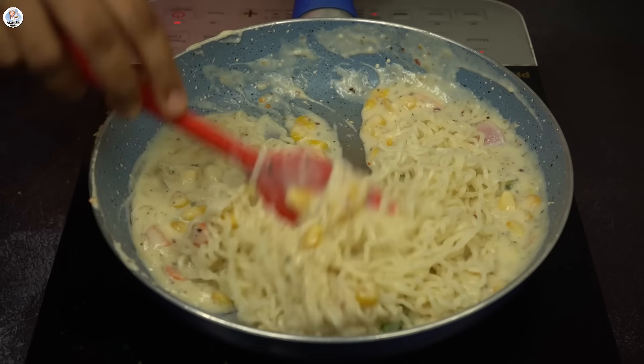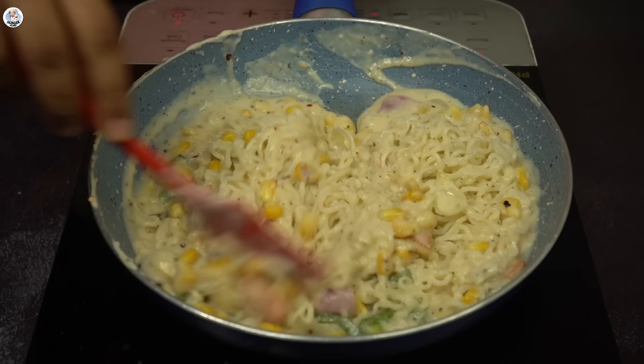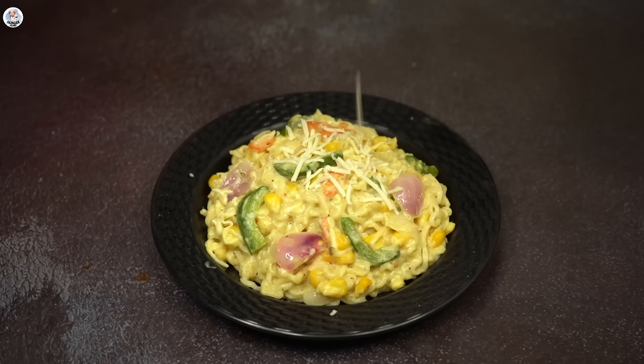Finally add the Maggi masala sachet and mix again. I feel I should have added this masala at the start with all the seasonings — now I can't mix it well and a little bit of Maggi is overcooked. Add cheese as well, serve it, and I'm going to garnish with more cheese.